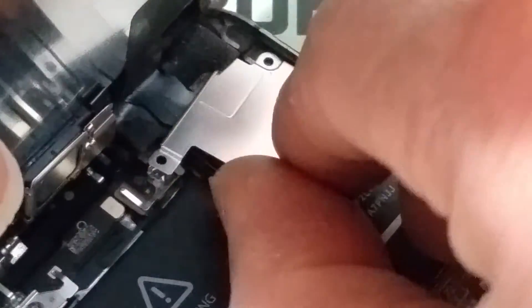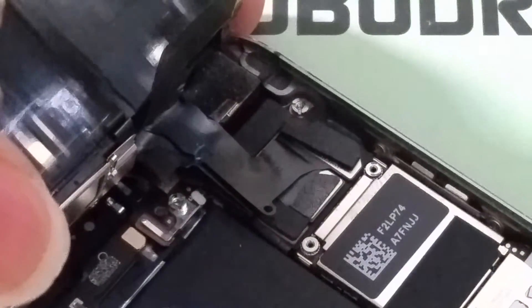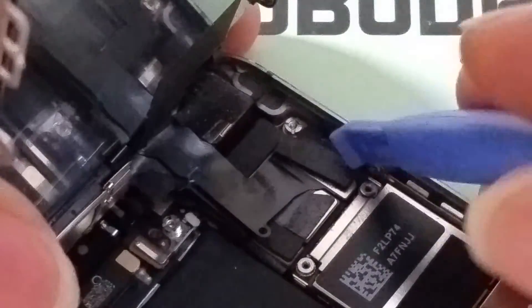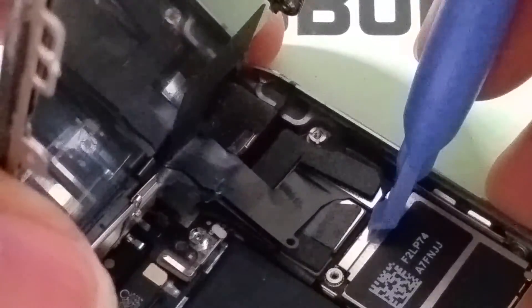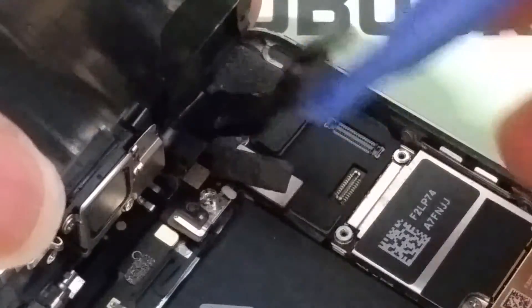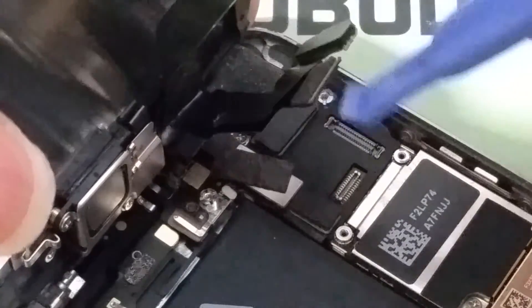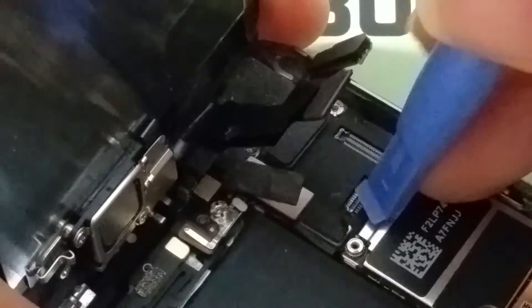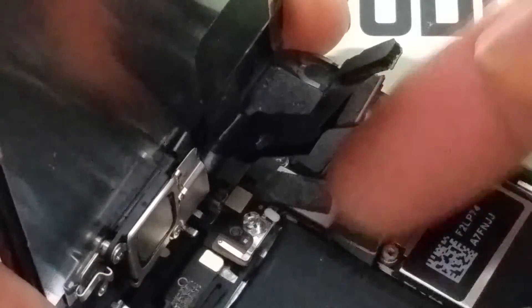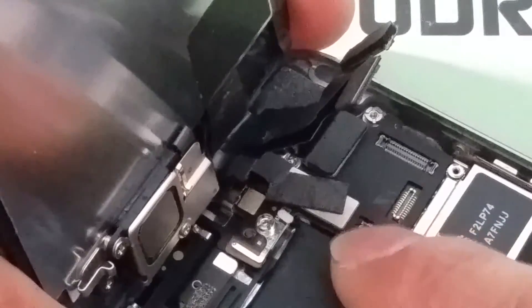Now you can take out the metal plate and then pry out all the cables. I use my fingernails, but if you want, use a prying tool that comes with your kit. When you pry it out, you want to pry where the metal plate is — you don't want to pry at the cable or you're going to break it. This one is for the battery, which is good, so now the phone is off.